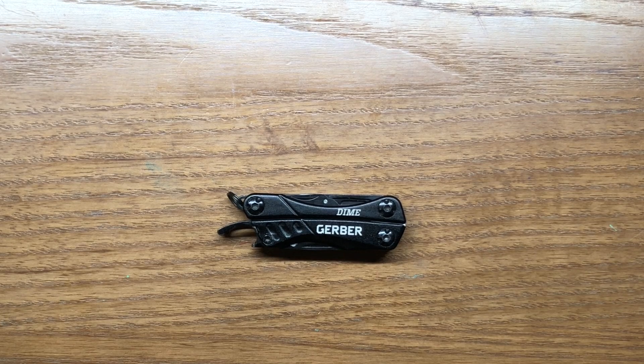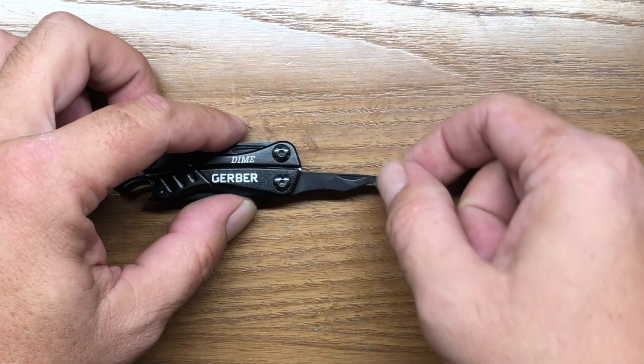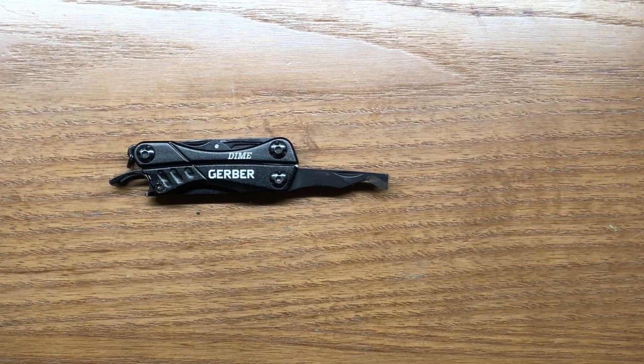What you have to ask yourself is whether the Gerber Dime is worth that $20 value to you. For some people I would say yes — it really depends on what you need the multi-tool for. For beer drinkers, the bottle cap lifter is one of its redeeming qualities. The next thing is definitely the package opener, which is fantastic on this little guy — it really works well, and that alone may be enough for you to buy this multi-tool.